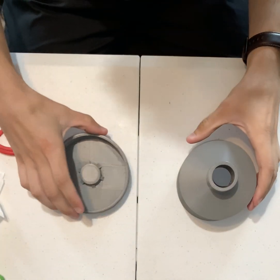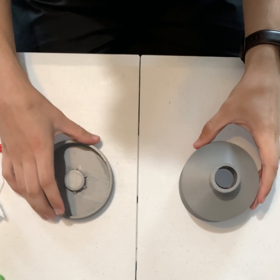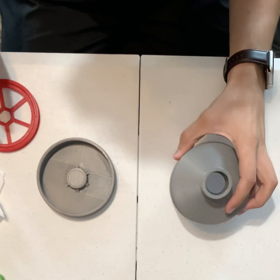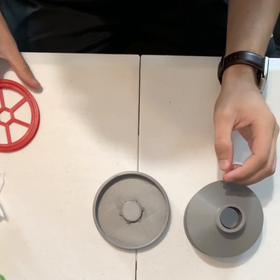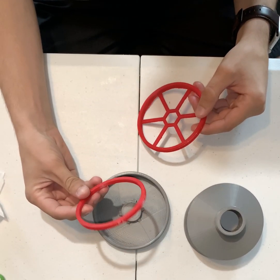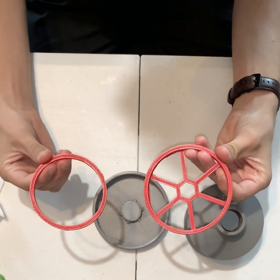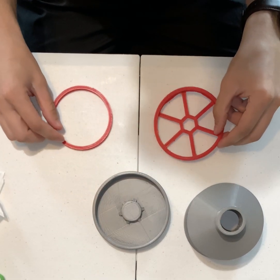I'm going to show you all how to assemble this filter. We've got the main canister body, the canister cap, the filter holder and the filter ring, and you actually need two of each of these for the complete filter.